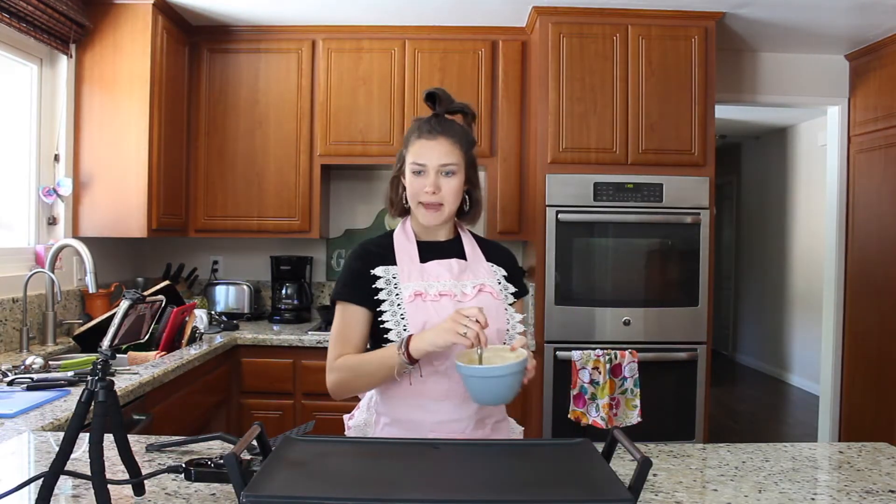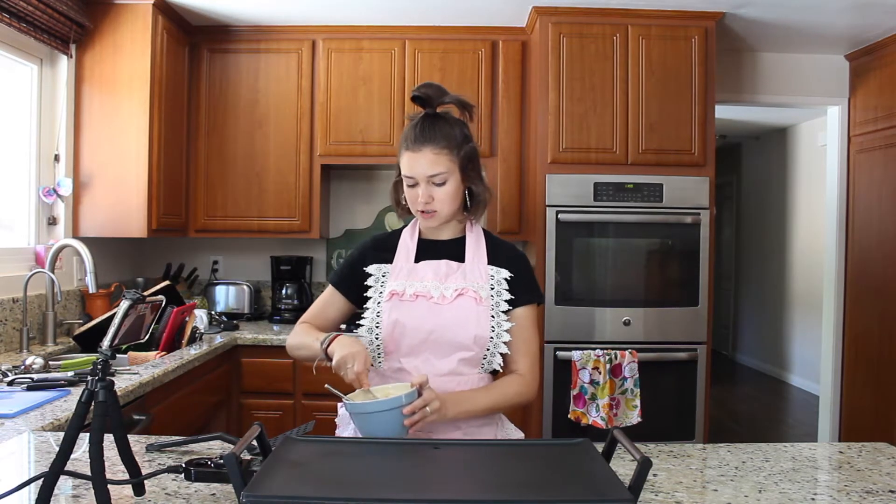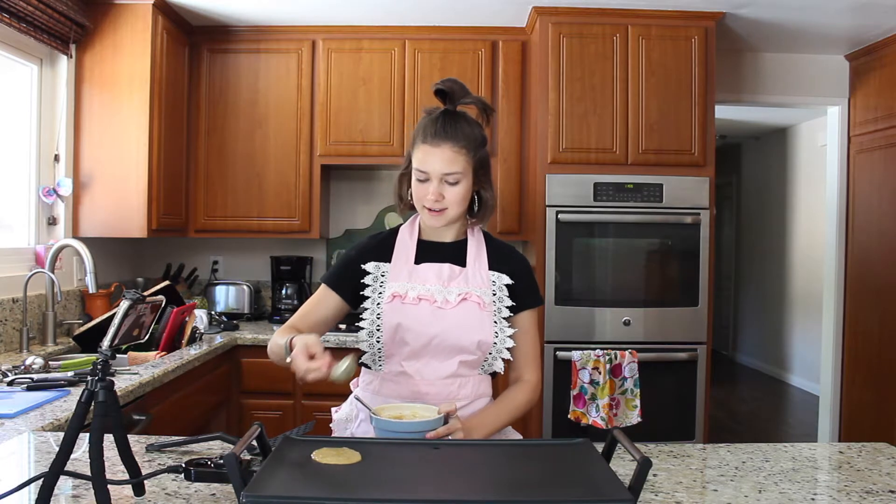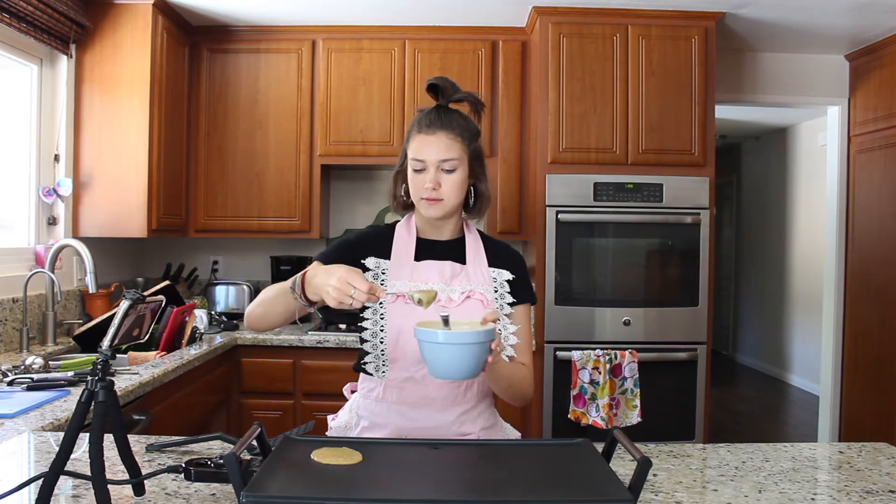Now that my griddle's preheated, I can finally put my pancakes on the griddle. I'm taking this little measuring cup — it's like about two tablespoons — and I'm going to pour my batter on. That looks amazingly beautiful.